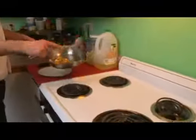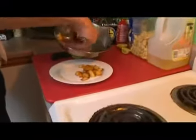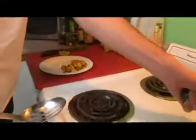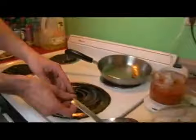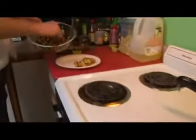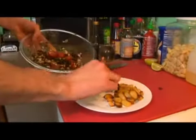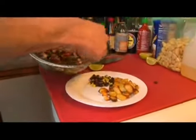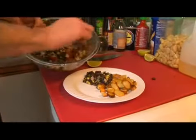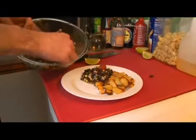We're going to come back to our potatoes and using our slotted spoon, in case we didn't get any of the oils, these guys are nice and crispy. We're going to scoop out our salad right next to it and make sure the beans and the corn are down on the bottom so that we can get some of these tomatoes for presentation right up on top.